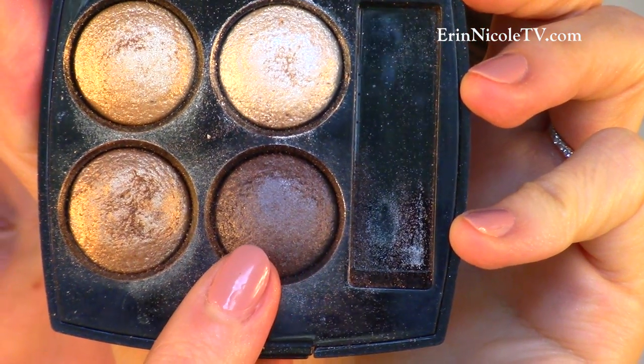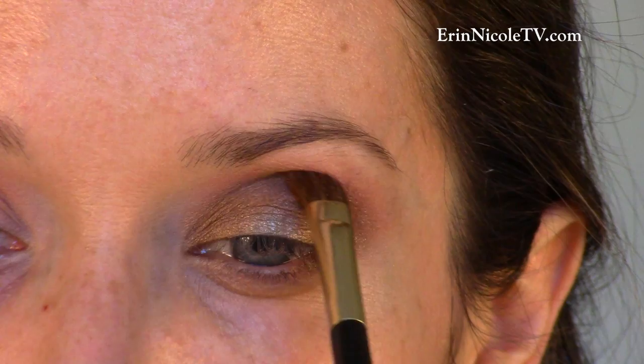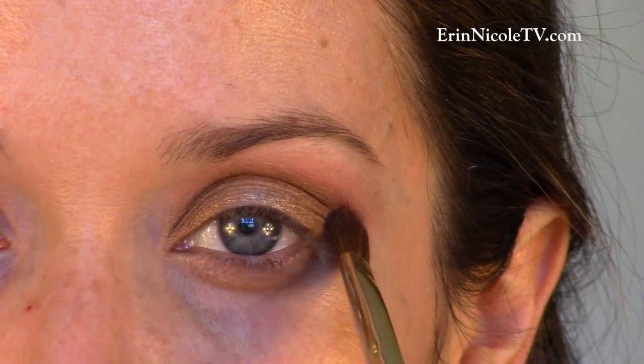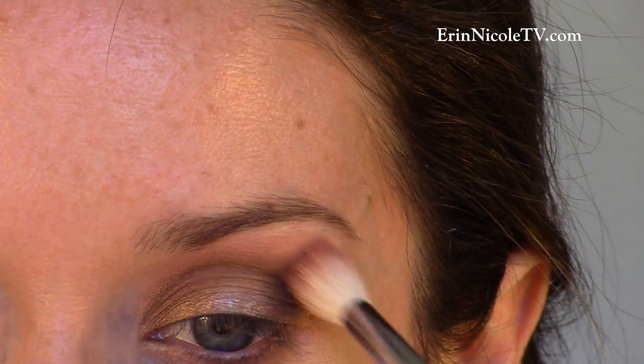Now, taking that dark brown eyeshadow, I'm going to define the crease. To keep everything smooth, I'm going over just the crease with another blending brush — I want to keep the lid exactly as it is.